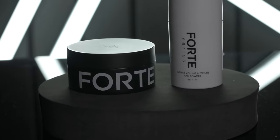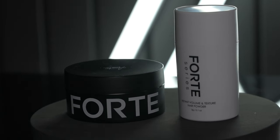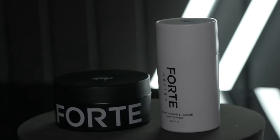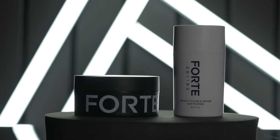Moving over to the scent — there is no scent on the powder, so we're just talking about the clay. Unless I'm mistaken, it's the same as the others in the line, or pretty close. I would describe it as fresh, maybe slightly floral, but overall pleasant and really not too strong — not too much in my face.